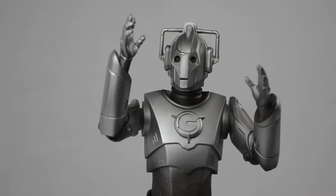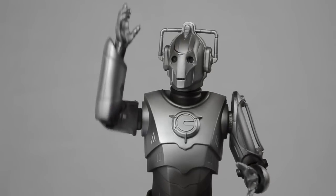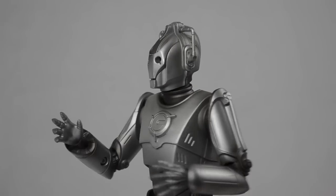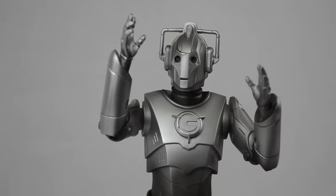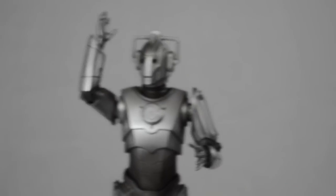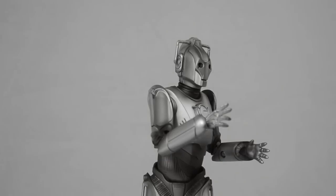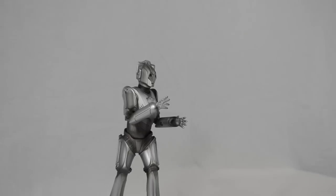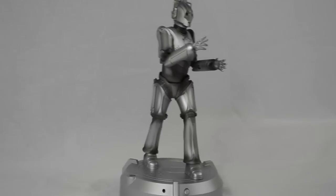I'll quickly point out the things that I like. I think the detail in the actual figure is phenomenal — they've managed to capture almost every aspect of the new Cyberman. There are different varying designs throughout the series but this particular one is based on the original. It has animation in both arms and the body, and it moves to the sensor which is in the base unit.